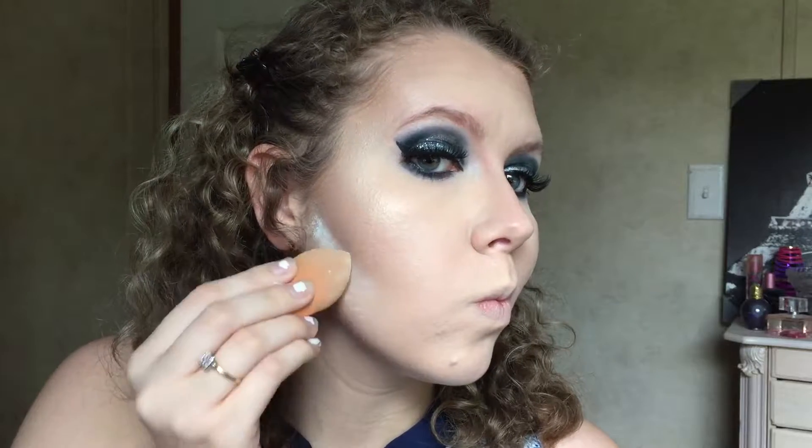Then we're going to do baking — I haven't been into this until recently because I never really understood it. You take a white powder and apply it underneath your contour so it really pops and brightens that area. Then go back in with your contour and sharpen it up — I use the light color here so it's not too dark. Wait about 30 seconds, then wipe it away. There will still be a slight white cast but it brightens the area and creates a sharper look.